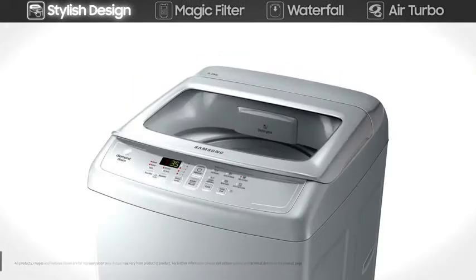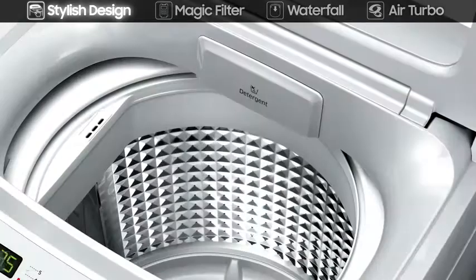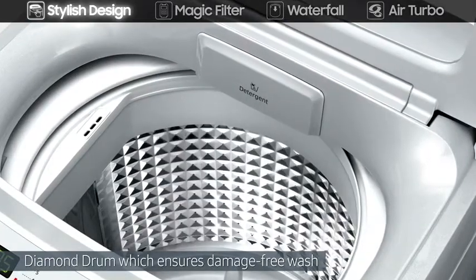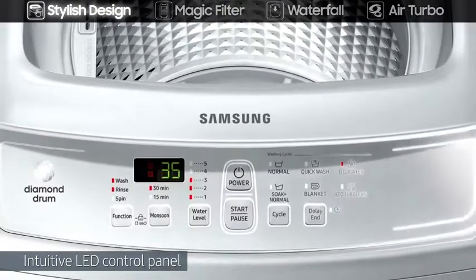Its stylish design with enhanced round edges is complemented by the diamond drum, which ensures damage free wash, and an intuitive LED control panel, which is easier to see and safer to use.